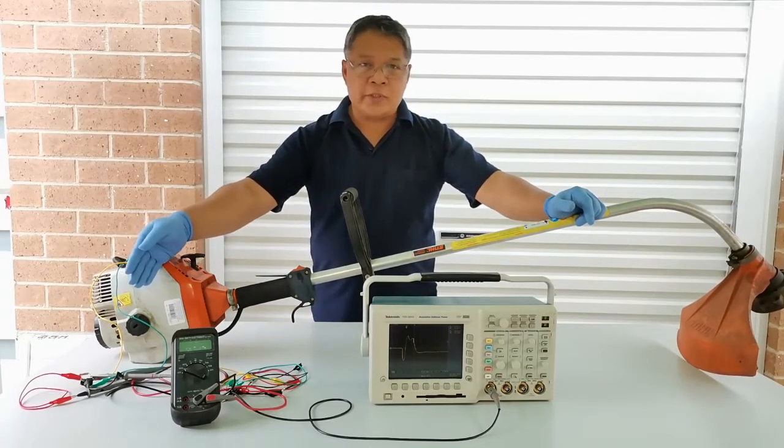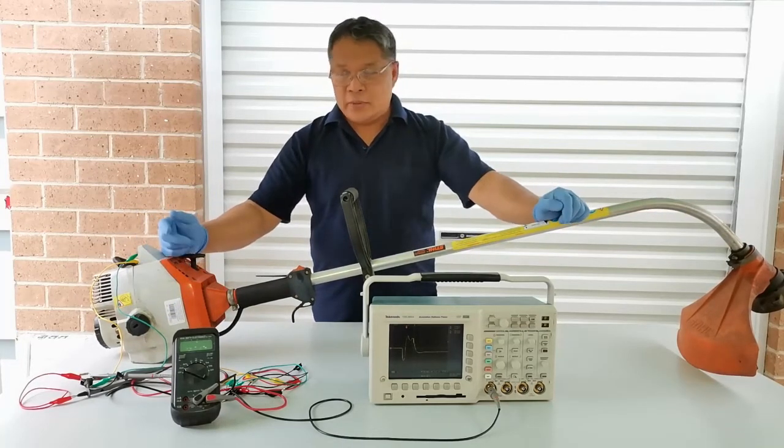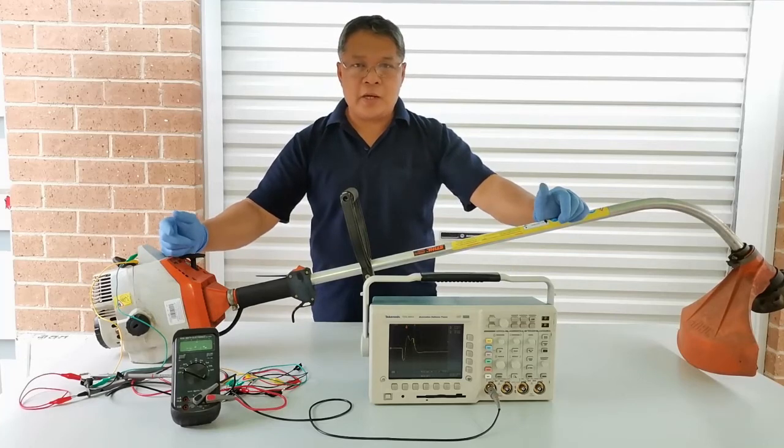We have a small sample circuit here, a multimeter, and an oscilloscope. We'll see how it works.